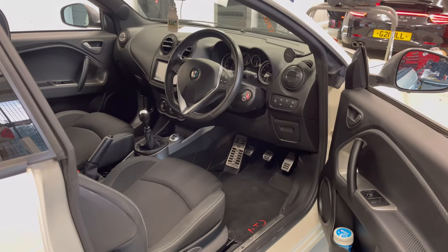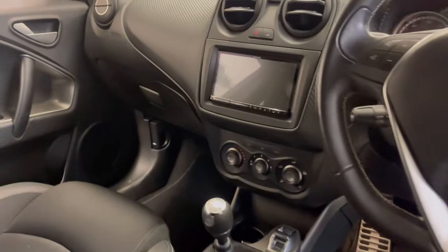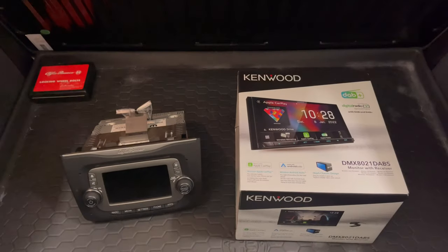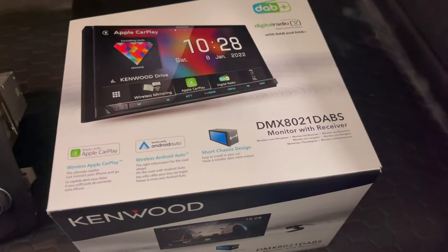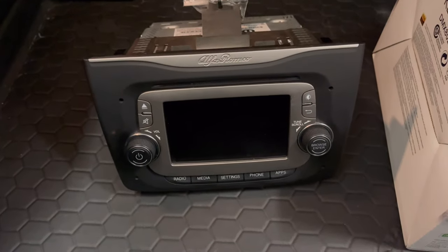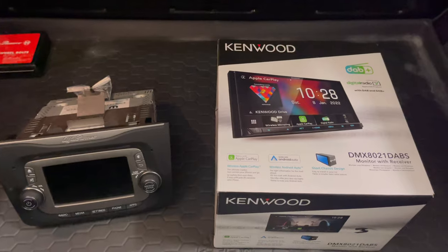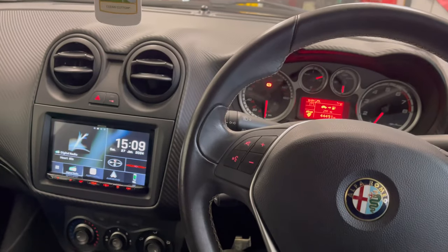I'll show you the stuff we've fitted now. We're going to go inside the vehicle to show you the unit itself. Here's the vehicle and that's the fascia with the Kenwood fitted. These are the products — the DMX 8021 DABS — and then this was the factory stereo, which had the vehicle information. I'll show you the camera working in the vehicle and obviously retaining all the factory information.